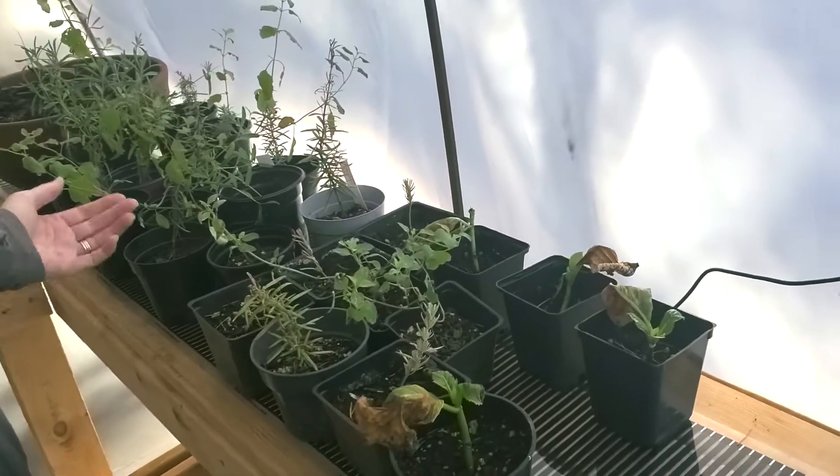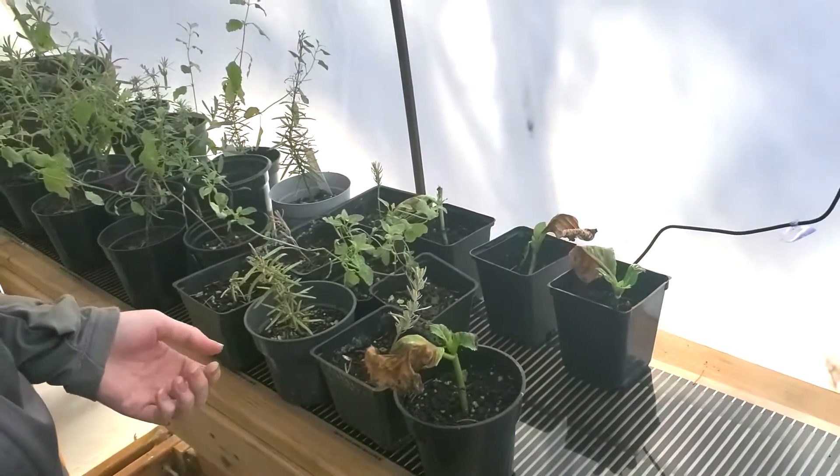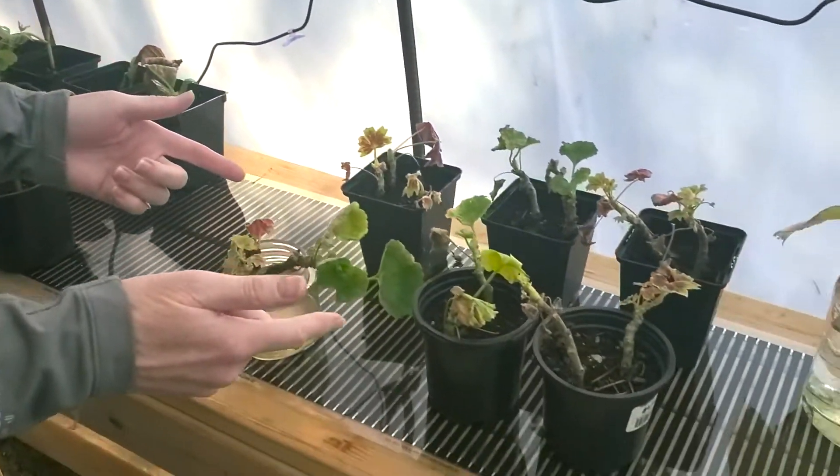That brings up a bit of a problem because we have some very tender cuttings taken earlier this year — one being our pelargoniums, another being our petunias. We realized that's not going to be good for those cuttings. You don't want tender cuttings in that type of temperature because it's really bad for their tissue. So we scrambled yesterday, got them all collected and took them inside. Everything else, all our other cuttings, are able to stay out here except the geraniums.